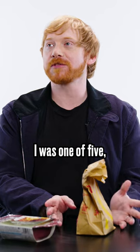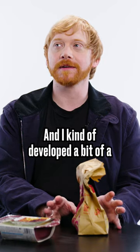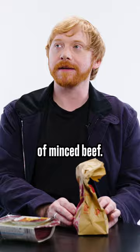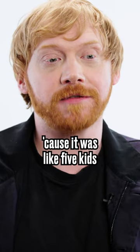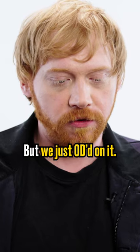Growing up, I was one of five, so we had a lot of mince — that was kind of what we grew up on. And I kind of developed a bit of a phobia of minced beef. Because it was easy, because it was like five kids, and it was an easy way of feeding all of us. But we just OD'd on it.